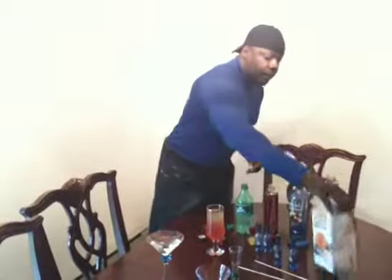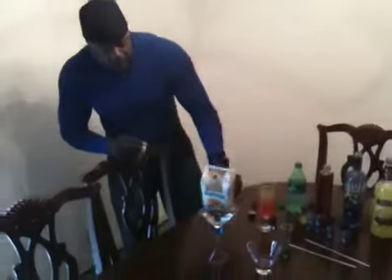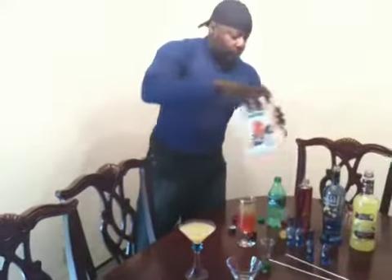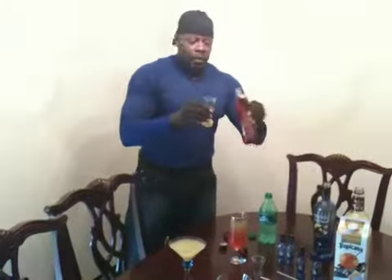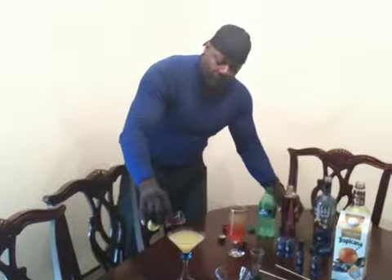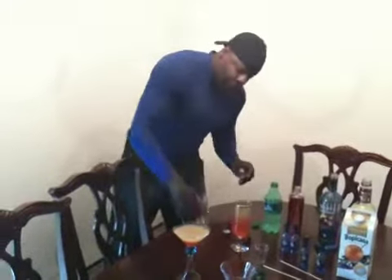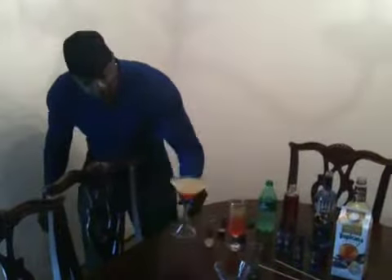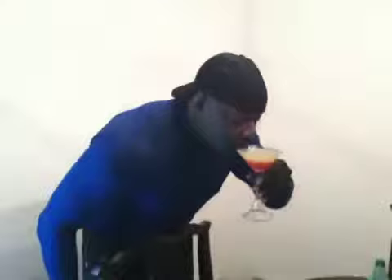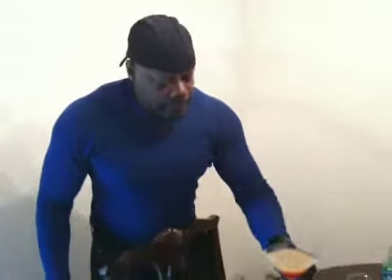Next, we're going to add Tropicana orange juice. You want to use orange juice — you don't want to use anything else or anything less. Once you add that orange juice, you can add Grenadine. Grenadine decorates the drink and also gives it a sweet, good-looking taste. See how that looks in that glass? Looks beautiful. Now for the taste test. Tastes like a creamsicle. There you have it.